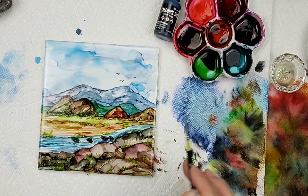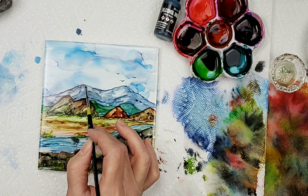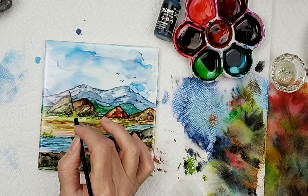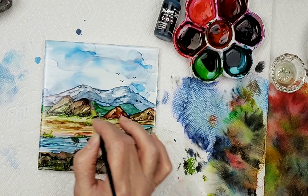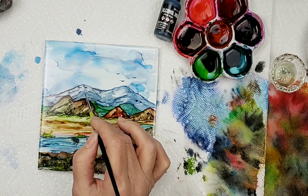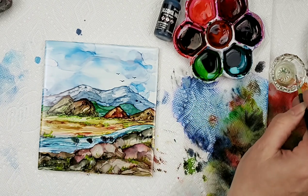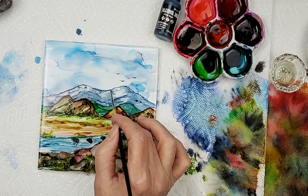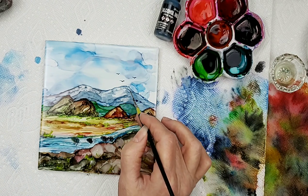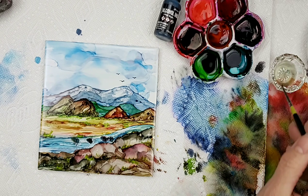Now if I wanted to — and I think I might — I'll put a little bit of snow up on that mountain. All I did was clean off my brush and pull out a little bit of that ink, putting a little snow on that mountain, only because Colorado just got hammered with snow. I think we're going to go ahead and leave it right about there.